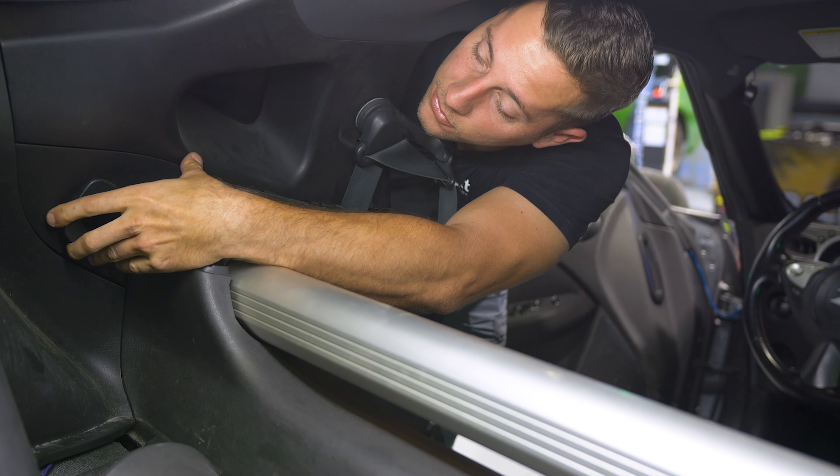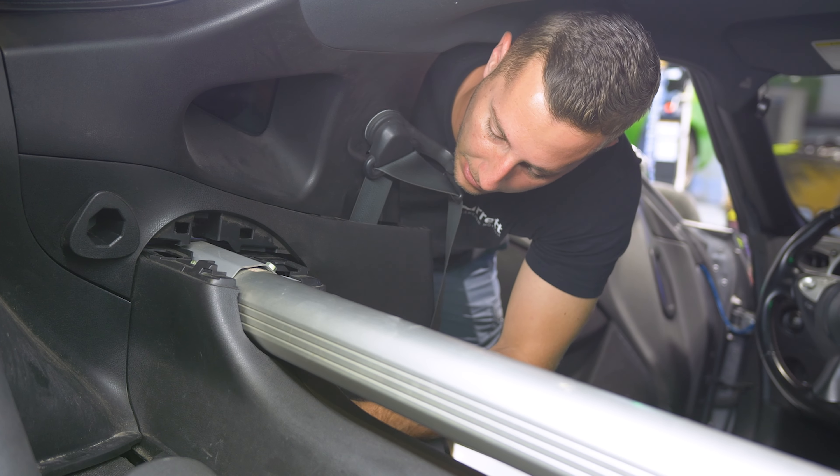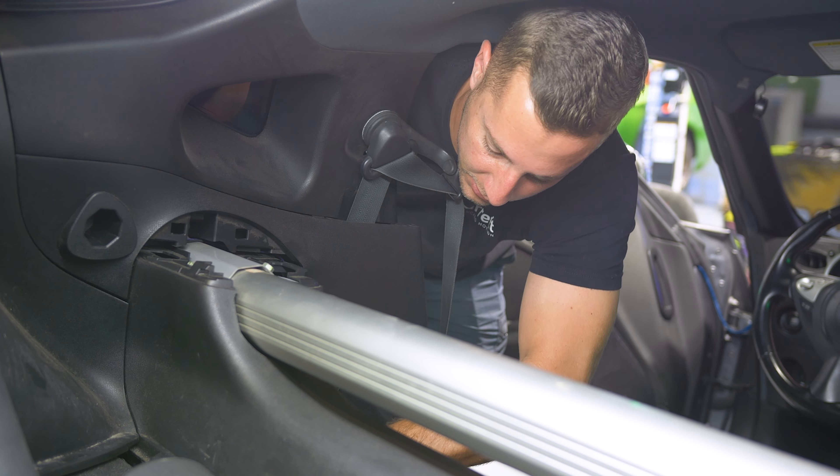I'm going to take this trim out so I can get the seat belts out, and then I can install my Graffiti Motorsports harness bar. It bolts right into all the stock bolt holes, which is a beautiful thing.